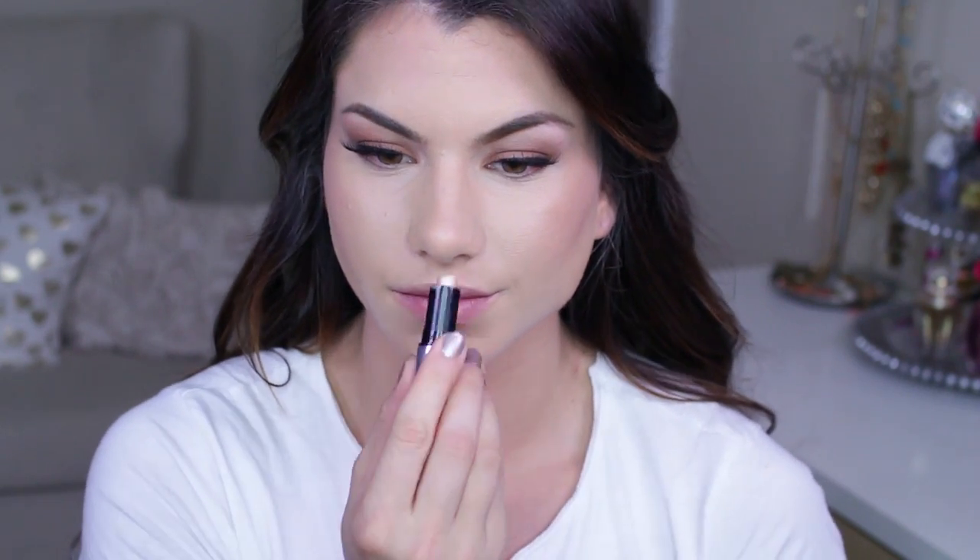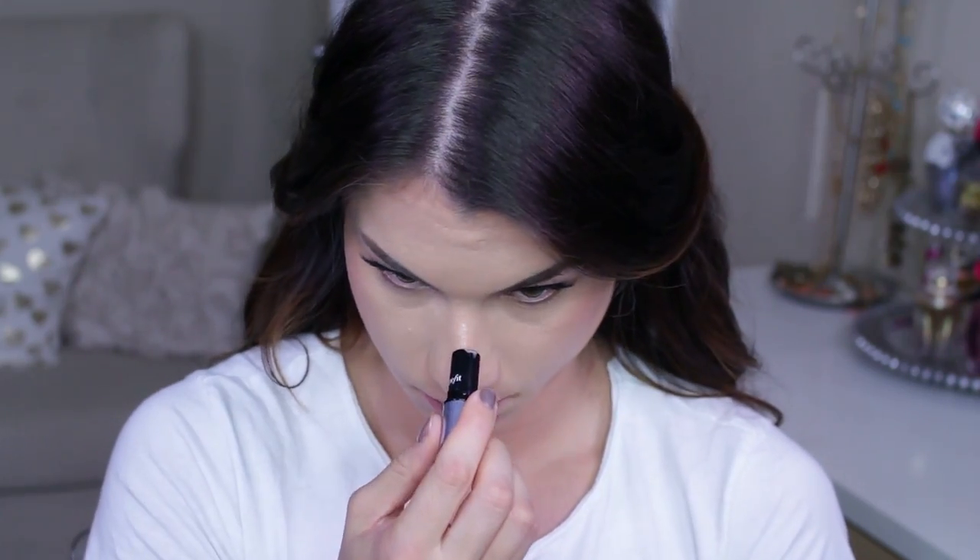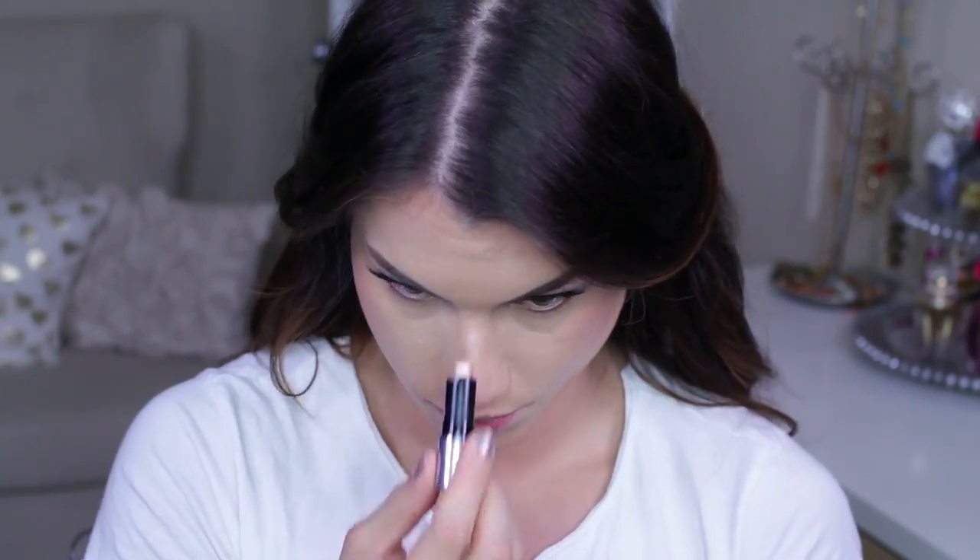This is my absolutely beloved What's Up highlighter from Benefit — I freaking love it, it's awesome. I put a little line on the tip of my nose and then a line going down the bridge, and blend it out lightly with my finger.